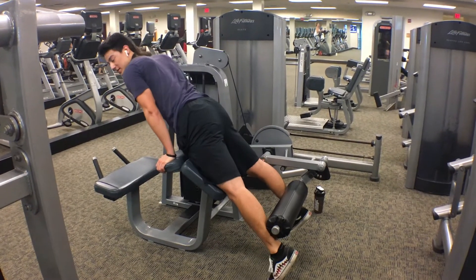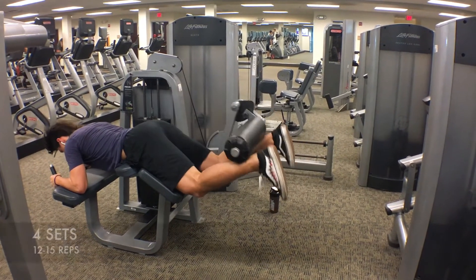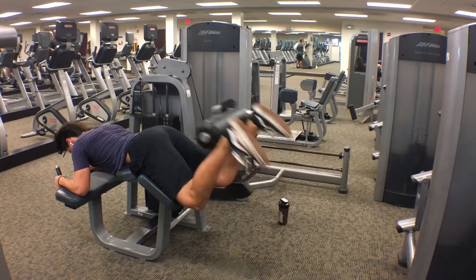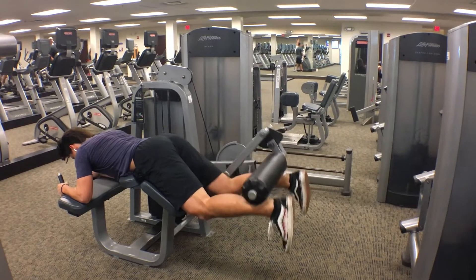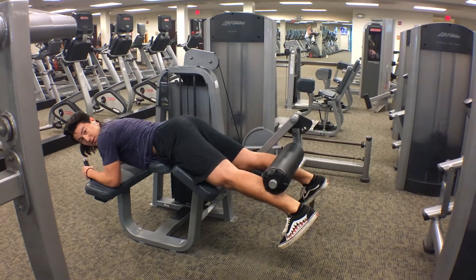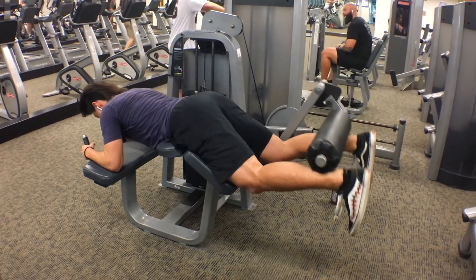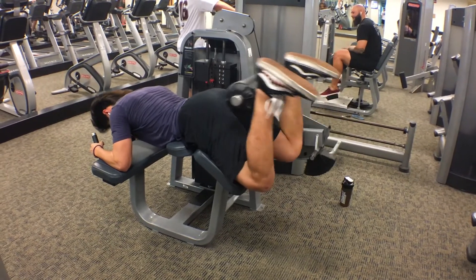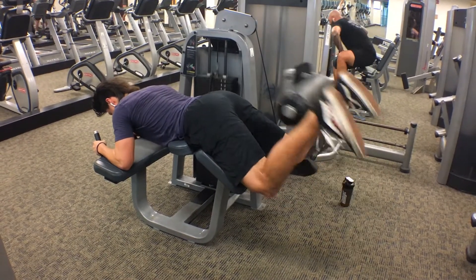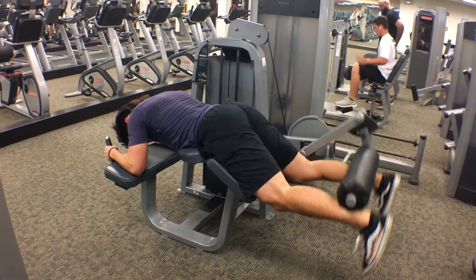So that completes the quad exercises and now we're moving into the hamstring. I'm going to start off with a wide stance for this exercise — four sets of 12 to 15. My hamstrings are pretty weak right now just because I haven't focused on them a lot in the past, but I'm starting to focus on them more and they're improving in strength and size. When you start this exercise, make sure your feet are pointed down, not back, to engage your hamstrings. When you curl, squeeze at the top and try to feel that full contraction of the hamstring, because a lot of people don't really know what that contraction feels like. It takes time and practice to really feel it, and that'll help develop your hamstrings.